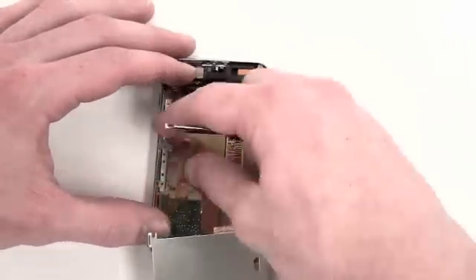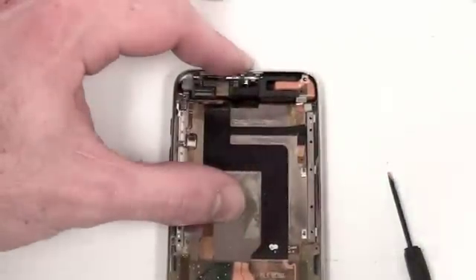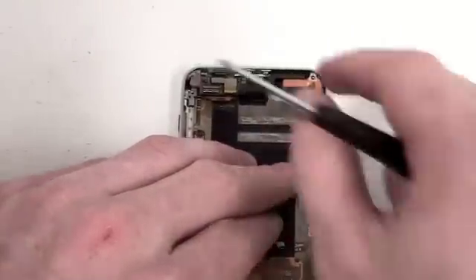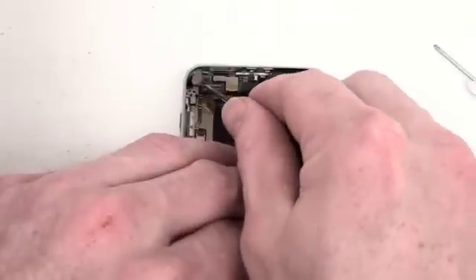Next you will need to go ahead and remove the rest of the yellow tape. Now there will be two Phillips screws that will have to be removed at the top of the logic board. The left Phillips screw is covered by a grey piece of rubber that will have to be removed.